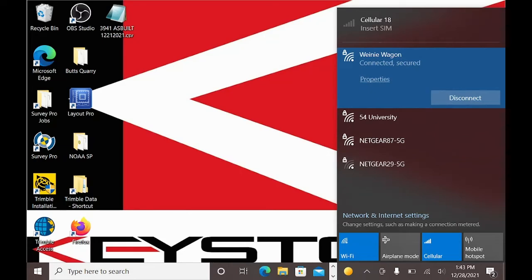And there you have it — connected to a wireless network. Now you can go into download Trimble Installation Manager, check emails, or whatever it is you need to do.